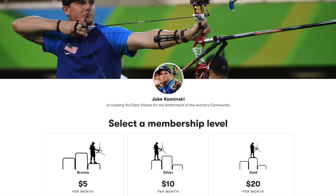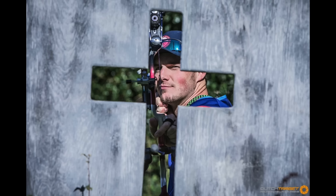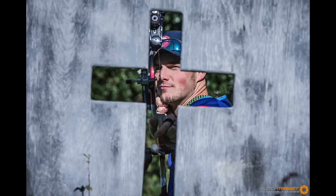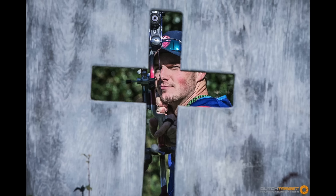A quick update before we get into the video today. I've started a Patreon account as well as a place to buy apparel I've designed through a company called Teespring. I'll post links to both in the video description. The funds raised will help me buy better equipment to improve video quality, give you more information, reply to more comments and questions, and ultimately bring more value to this channel for the archery community at large.